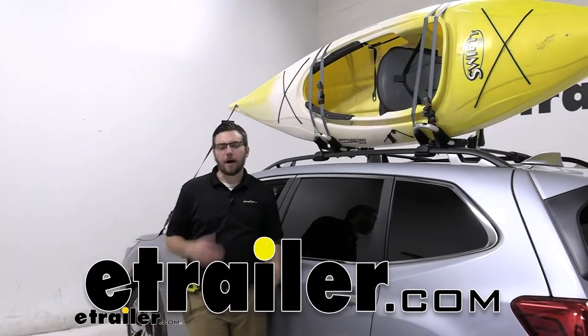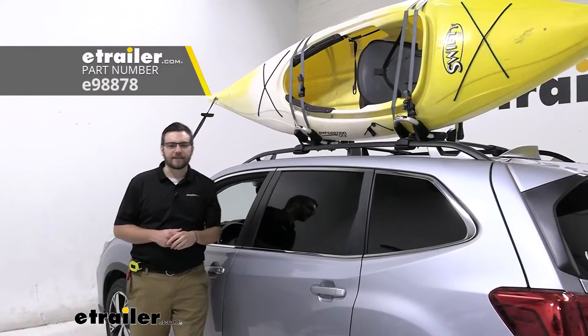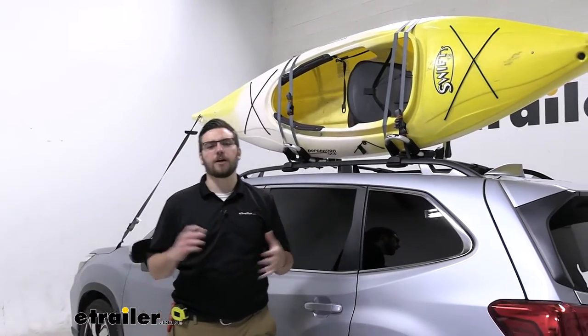Hey, everybody. Welcome to eTrailer.com. I'm Bobby, and today we're taking a look at the eTrailer Kayak Carry with Tie-Down Kits here on our 2020 Subaru Forester. This can be an excellent way of getting your kayaks to wherever you need to go.